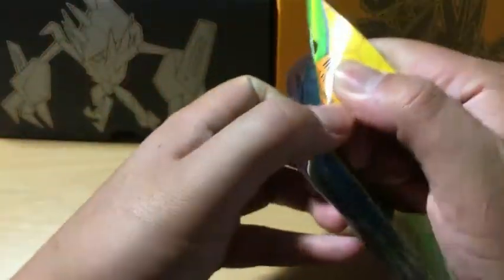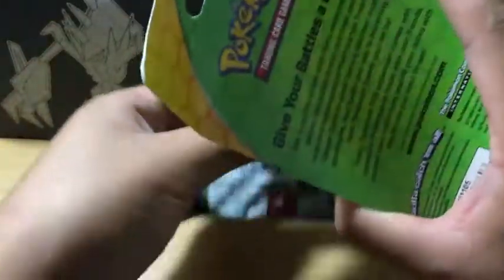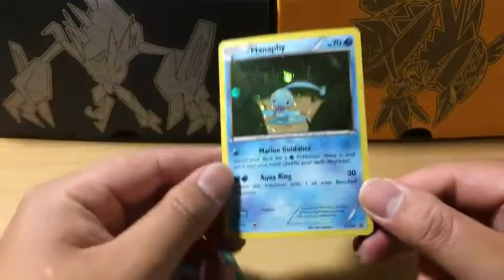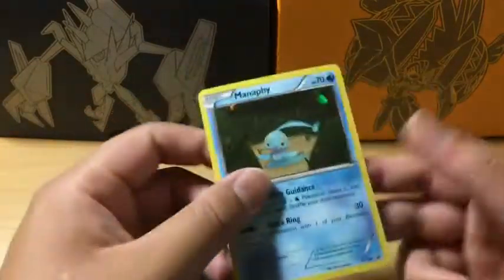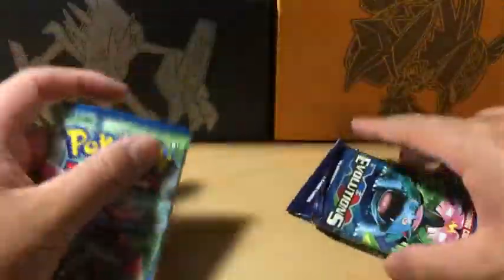Let's get started. Not many people like this kind of product, but sometimes you get interesting pulls from strange products. Here is a Manaphy — very nice — but I can see a bit of scratching, so it's not going to be gradeable. I'll put it on the side for now. We have two packs of Evolutions and one Breakpoint. Let's save the Breakpoint for last and get the two Evolutions packs out of the way first.